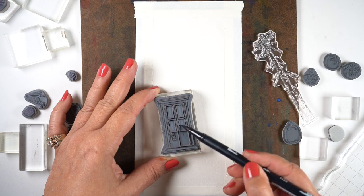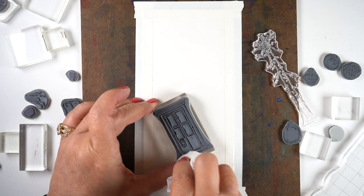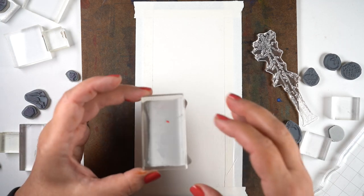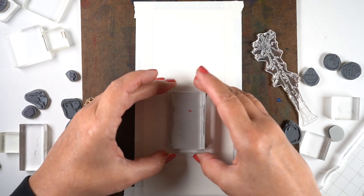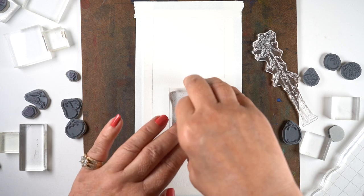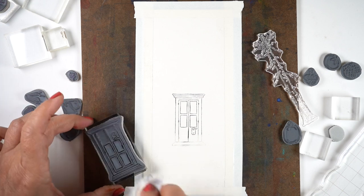I'm applying some Tombow marker — some brown and some gray — onto the door itself and then wiping off the corners. That is one really easy masking technique: if there's an area you don't want to stamp and you want to stamp the things that are in front of it, just wipe the ink off. Super easy to do. I've pressed the door down and I want a reflection of the door in the water below.